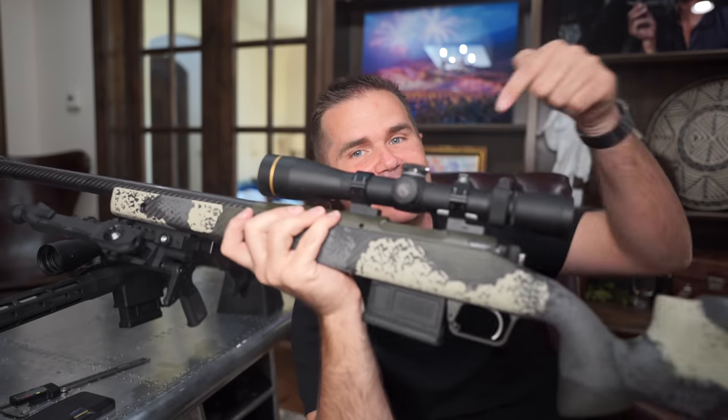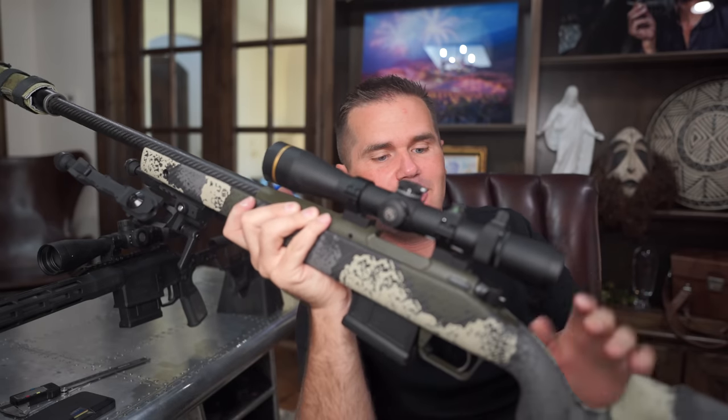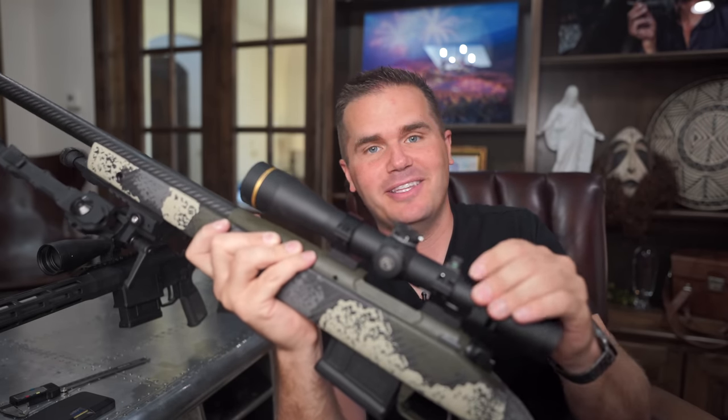And there's one other problem for the Sig Cross — it's the Springfield 2020 Waypoint. It's a pretty similar price point with a carbon stock and carbon barrel. I won't say too much about it yet because it's the next review coming up on this channel.